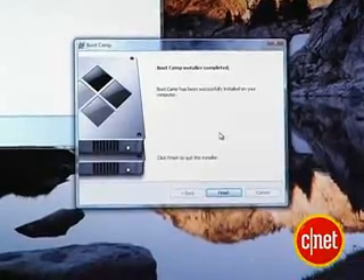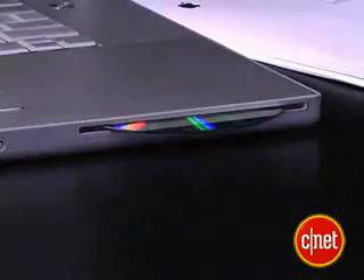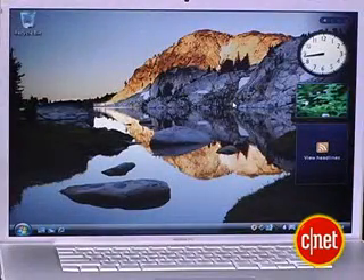Once your Boot Camp installer is finished, you're going to restart your computer one final time so that you can finally enjoy Windows Vista. You get a little Boot Camp help dialog box that'll pop up the first time you restart in Vista. Close that out, and to test that we did everything right, let's press the eject button and see if our disk comes out. And it did — so we must have done everything correctly. Congratulations, you now have the best of both worlds on one computer.